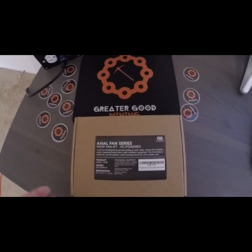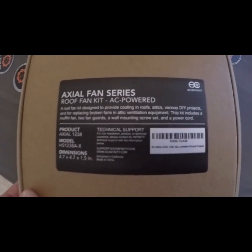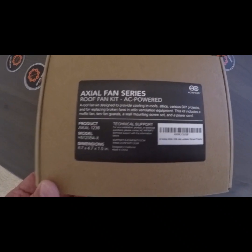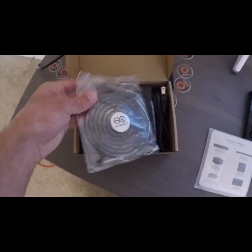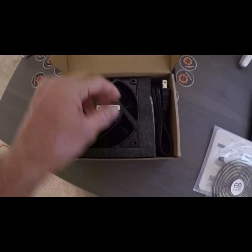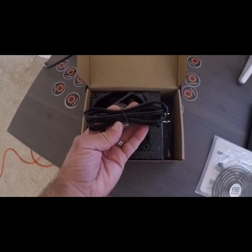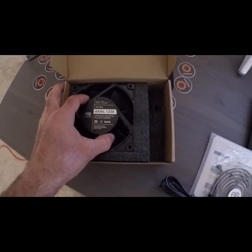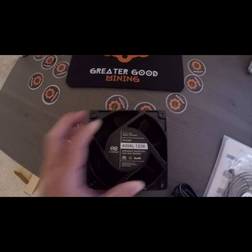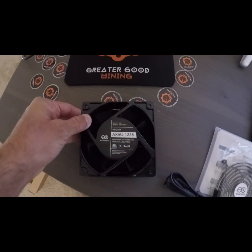I had this thing overnight on Amazon — don't you love Amazon? Let's unbox it. There's the front of the box: Axial Fan Series, 1238 model HS1238-X, with a nice little manual. Nice looking fan cover — you can tell it's high quality when you compare it to my cheap ones that I put on my GPU rigs. There's the 110 or 120 volt plug, the bolts, and here's the fan itself. You can tell it's high quality — it's metal, solid.